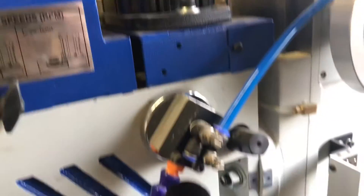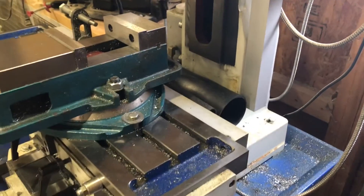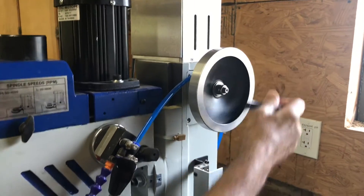We did loosen and then retighten the Z-Axis set screws there. But it was a fun project, great way to spend a Saturday. I like these mills — they seem a lot more capable than your basic mini mill.